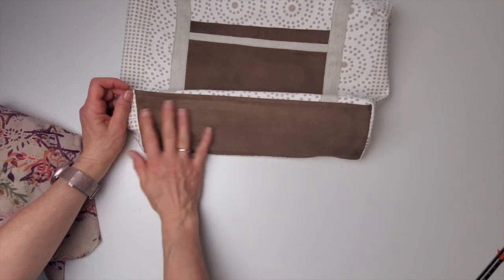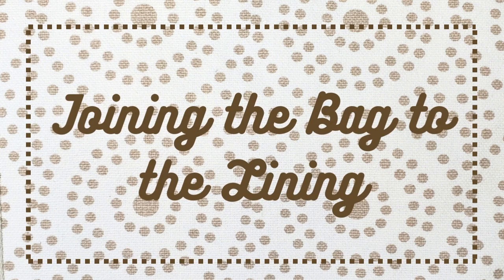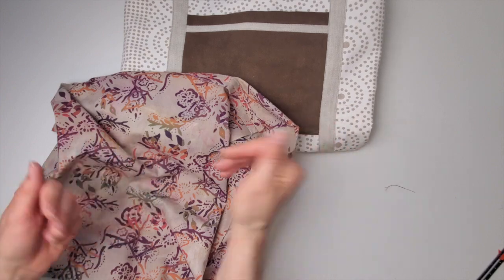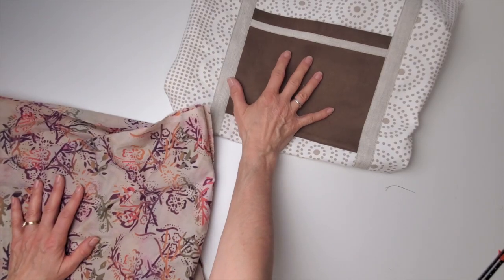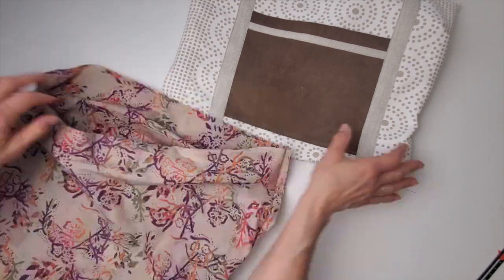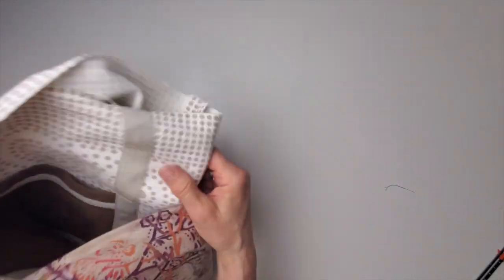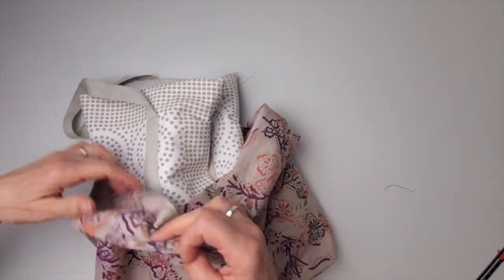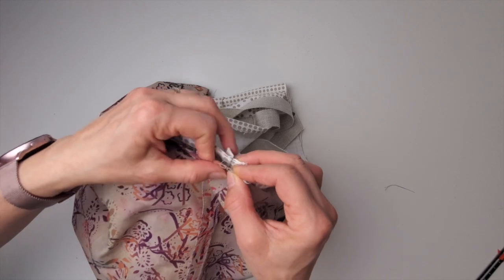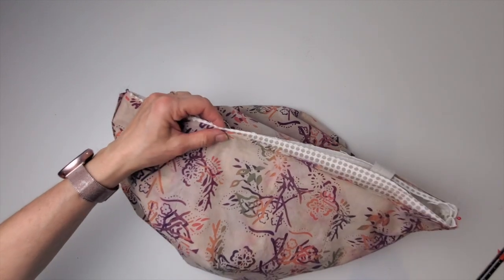When you're lining a bag, you basically make two bags and then put them together. I've got the main bag right side out and I'm leaving the lining inside out. I'm going to take that main bag and shove it inside the lining — which seems completely backwards, but this is how I get the two bags right side together. Match up the seam to the seam and put a pin there. It can be confusing making sure you're getting the two bags right side together.